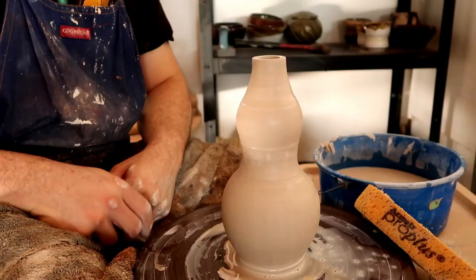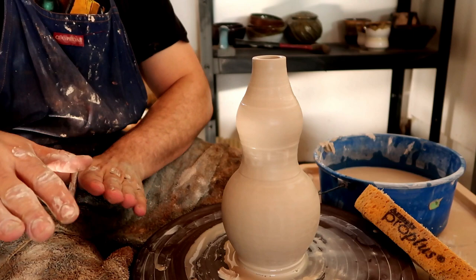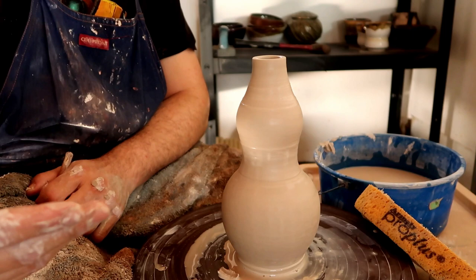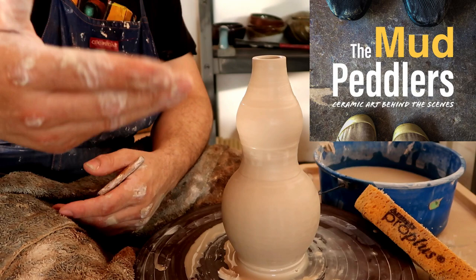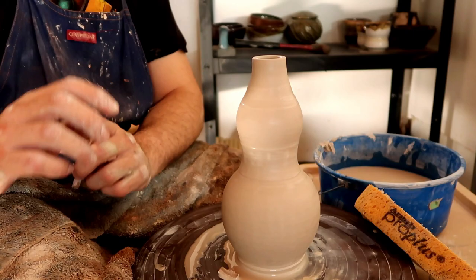Thank you dirty potters for joining me today. I just wanted to finish off the bottle making series. If you haven't seen those prior videos you'll probably get none of this — you need to know how to choke and how to form a bottle before attempting this. If you'd like to see any of my artwork, the links are always down below. We have the Instagram, the Facebook fan page, and now Lindsay M. Dillon and I have our own podcast, which will always be linked below. Have yourselves a great day, good luck on your next art project, and I will see you dirty potters next week.